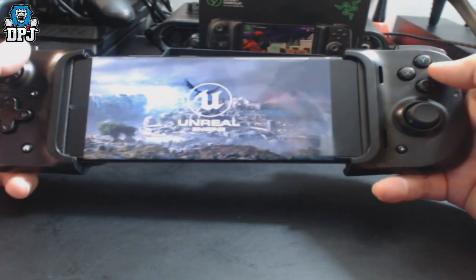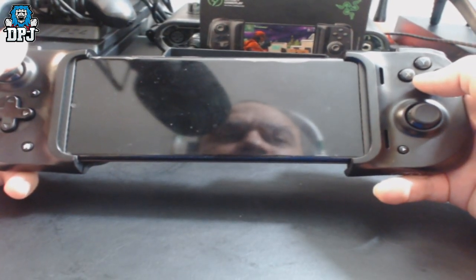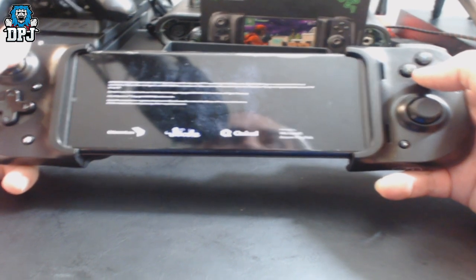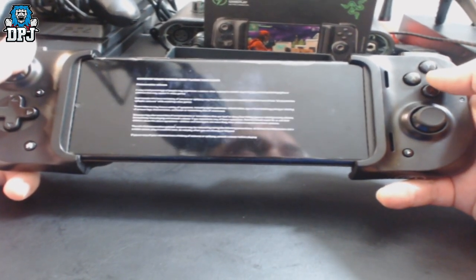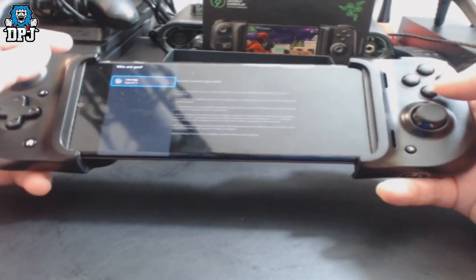I think you can actually see this a little better than Forza. Looking at my phone it looks amazing, so don't stress about how it looks on camera — trust me.